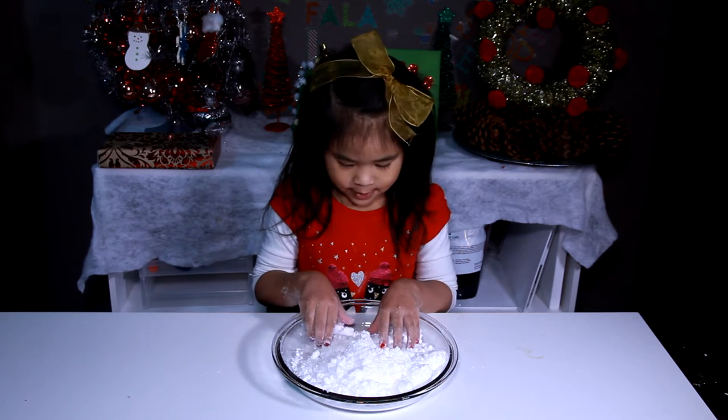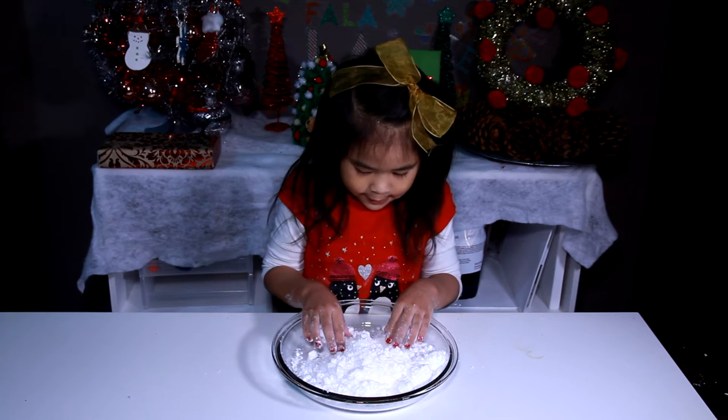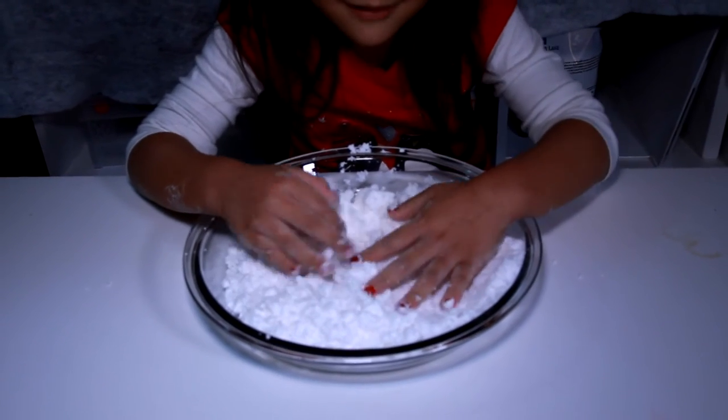Today we're gonna make snow! It feels so fluffy and soft. It's so fun to play with!